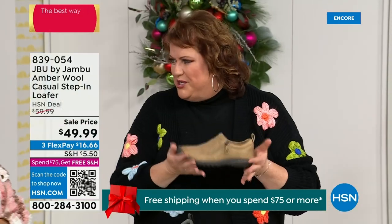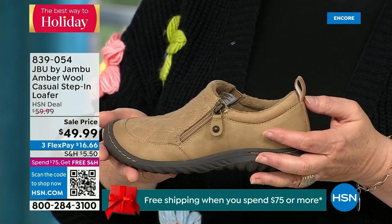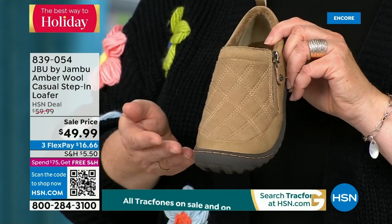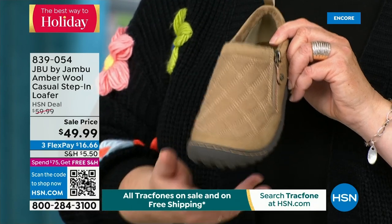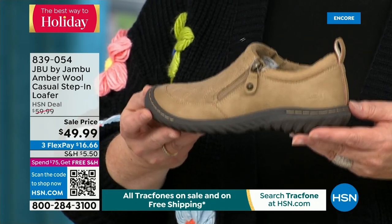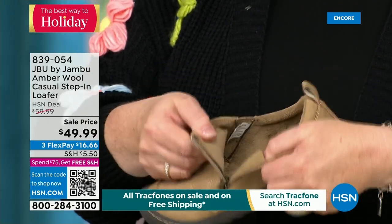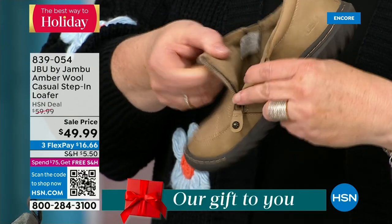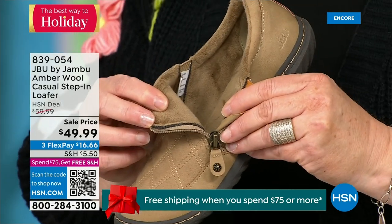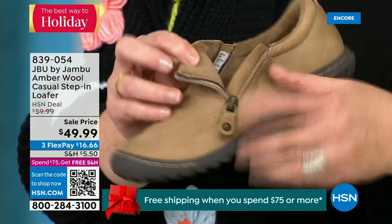This is like the ambassador to the Jambu line — the style that started the line and keeps you coming back. It is the simplest loafer you could ever wear. It has a side zipper so it opens up wide for easy entry. The micro terry is on the inside, super soft — and there is a reason we do this at Jambu: you don't have to wear socks if you don't choose to. Because it is ultra soft on the inside, it feels good.